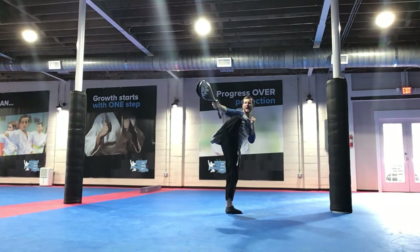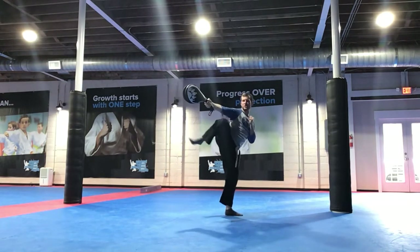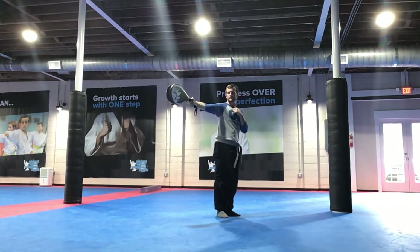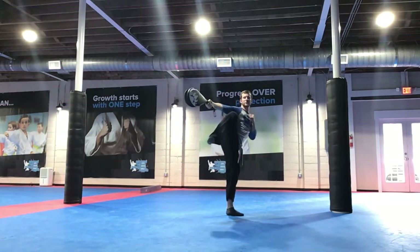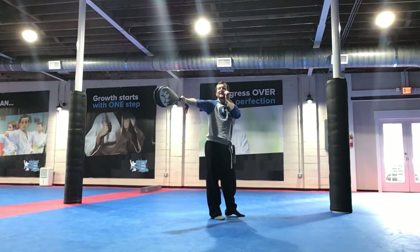Pick it up. And kick. Hit with the heel. And kick. Pick your knee up first, Colton. Come on, pick your knee up. And kick. Chamber, then snap. Good. But where's your hand at, Colton? Get your hand out. And kick. Good. Get your back hand up, Lucas.